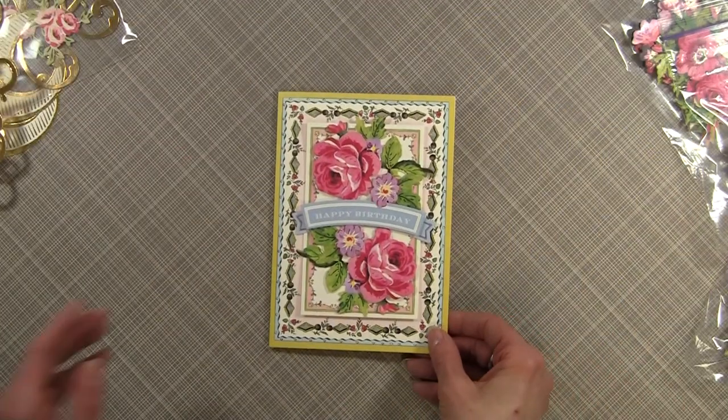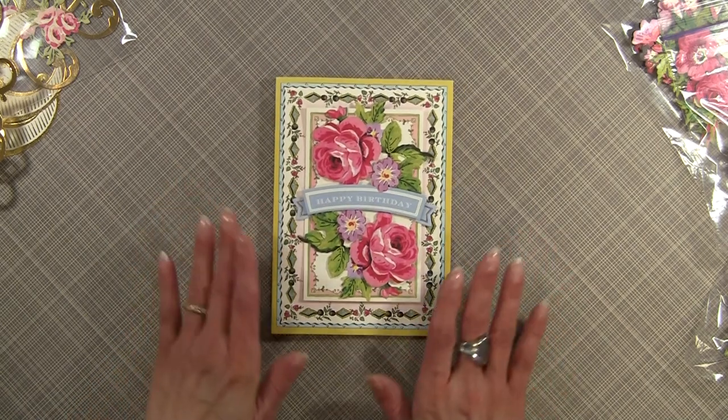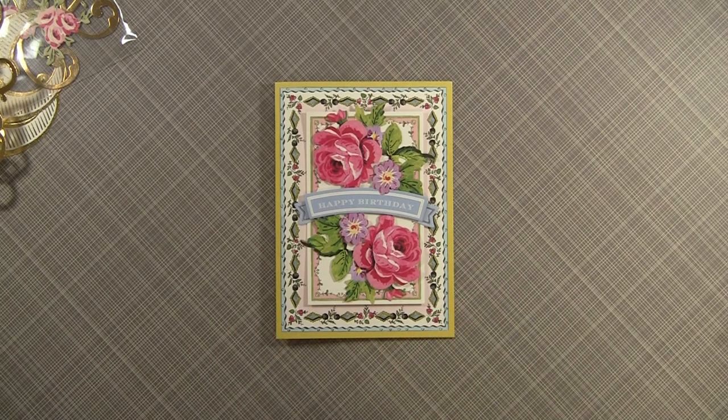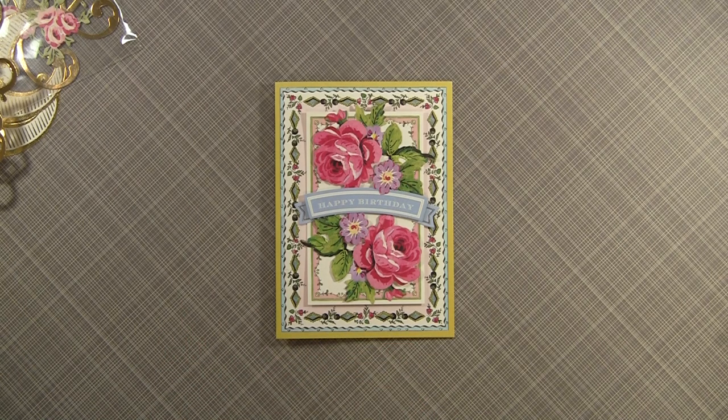Well, let me bring in the card again. I know that the video is not picking up how truly beautiful and vibrant the colors are. I would like to thank you for watching. For more projects and ideas, please visit me at www.paperboutiquewithlynda.com. Bye-bye.